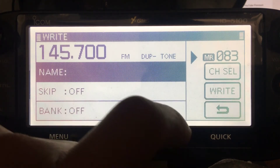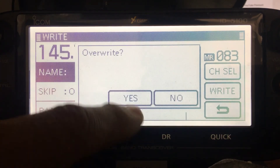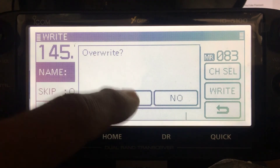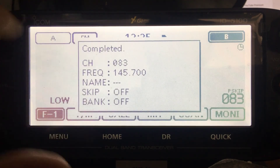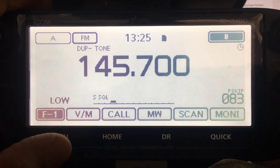Let's say we're going to write it to channel 83. Click write - it will overwrite if the channel is already used. Hit yes, and that says completed.